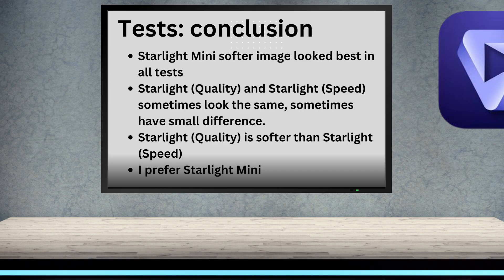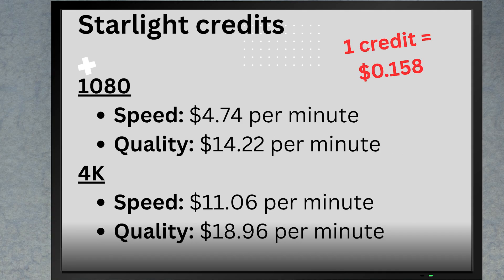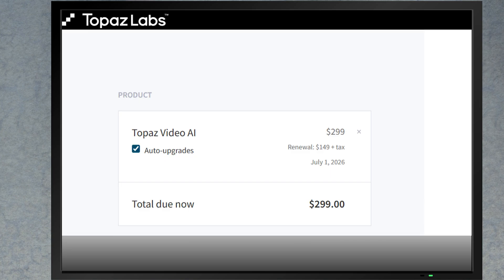My only issue with Starlight Mini is that it's darker than the others, so you'll need to adjust brightness in Premiere, Resolve, or whatever you use. Now let's compare the costs of the cloud-based, credit-based Starlight with Starlight Mini. For the cloud-based software, you buy credits and choose between 1080 or 4K upscale, and between speed or quality setting. At these prices, the obvious choice seems to be buying Topaz Video AI desktop software for $299 US and using Starlight Mini. If you want yearly upgrades, it's another $199 — but it's a much better deal if you have a lot of video to process.